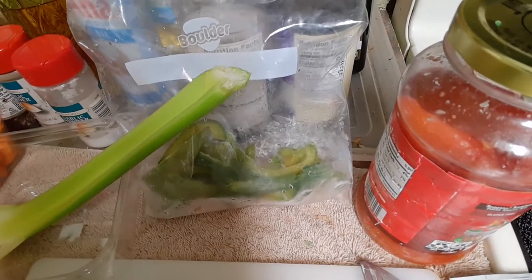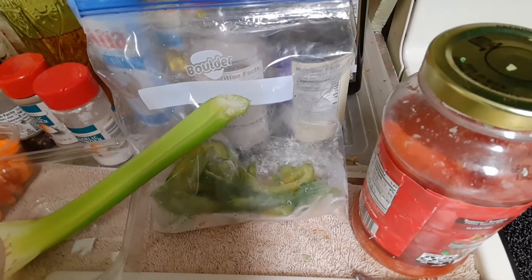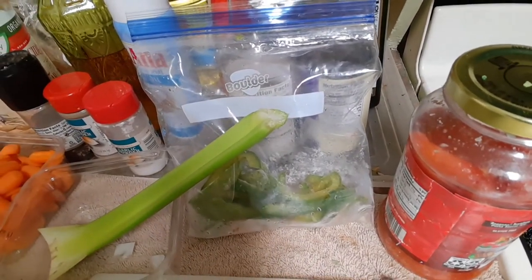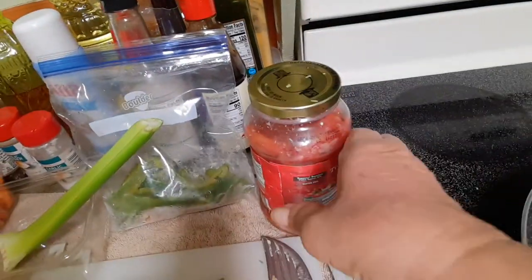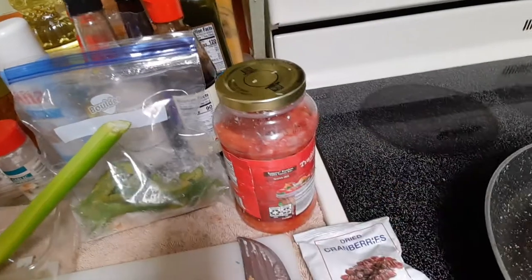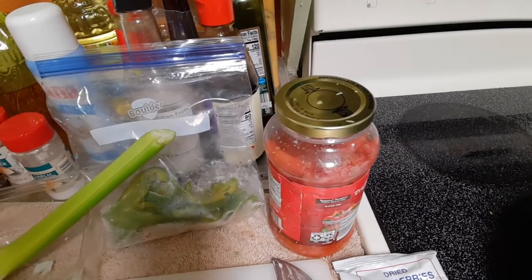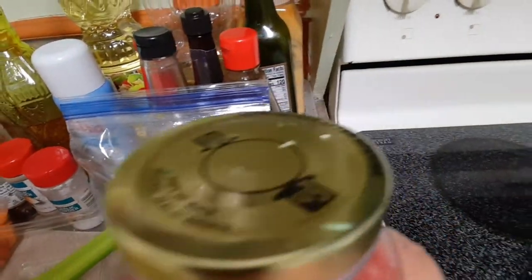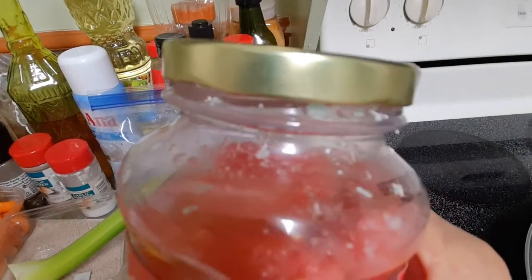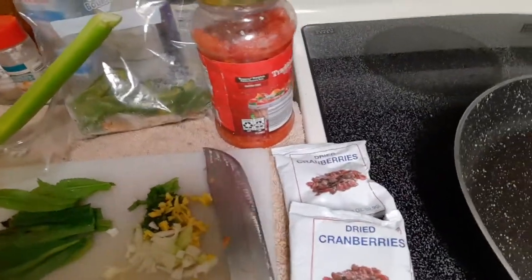In October last year, we had a glut of sweet pepper, so I sliced them, open froze, put in bags for further freezing. I also have a jar of tomatoes — again in October we harvested a lot, so I blanched them, removed the skin and seeds, and placed them in jars in their own juices. You can still see the remnants of the candle wax I put around the lid to prevent external air from going inside.